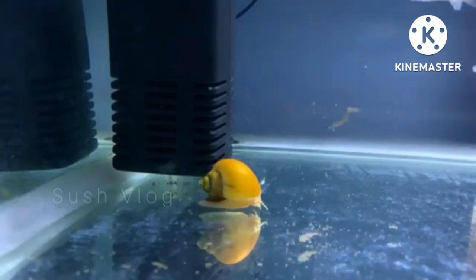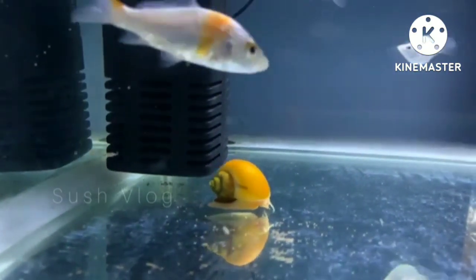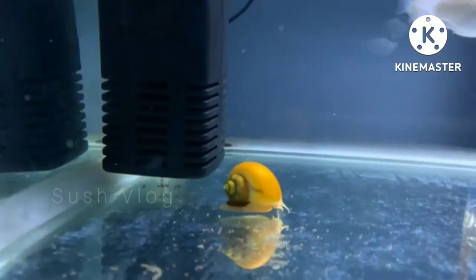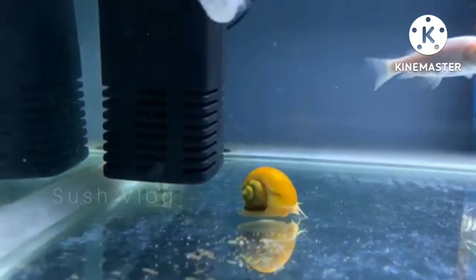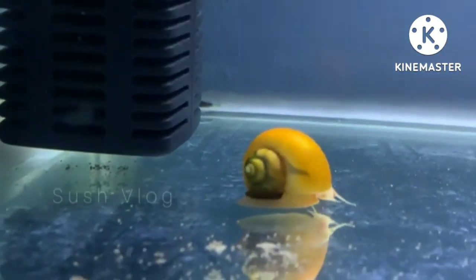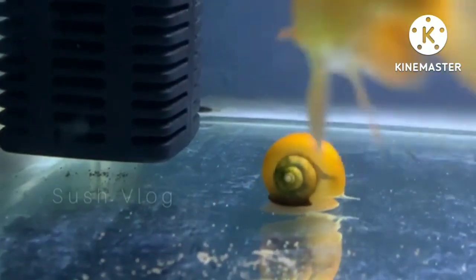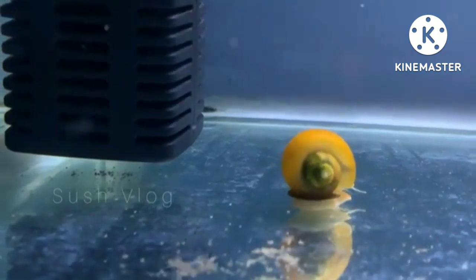Rather, snails help the water to remain clean and maintain a fresh water. Most of the snails live on algae; they eat dead plant material and dead fishes.